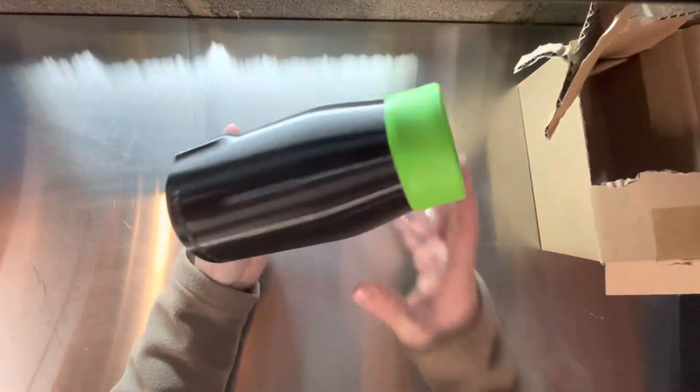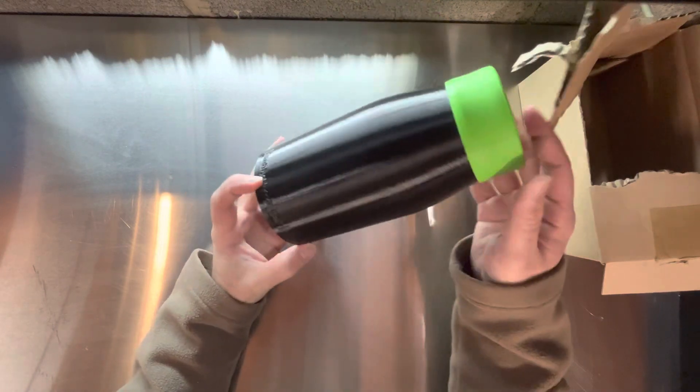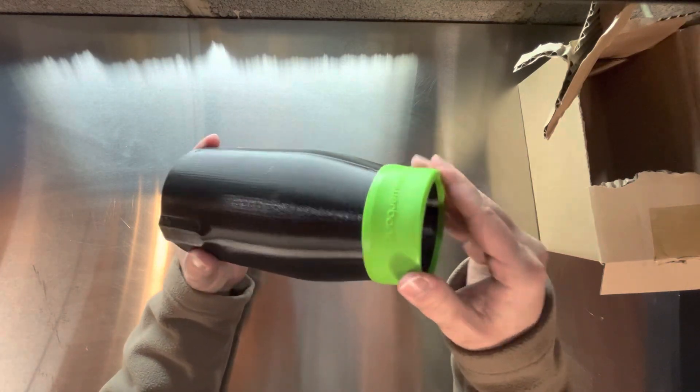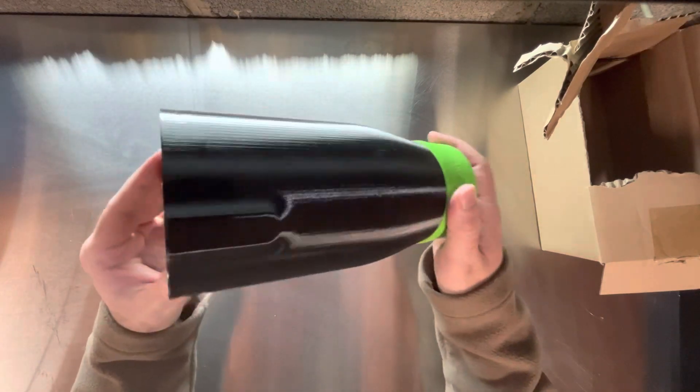I've seen this on numerous channels — this is the Stubby Nozzle Co. You can find them on Amazon or Etsy. They also pair with a company called Blower Bands that makes these nice little rubber ends to protect your car in case you accidentally bump up against it, which is very easy to do honestly when you're drying off your vehicle.